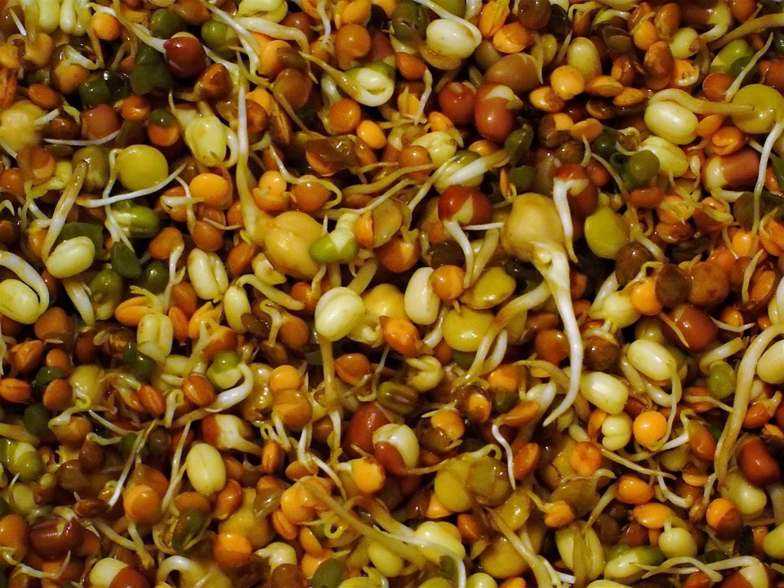Sprouts of the solanaceae family — tomato, potato, paprika, aubergine or eggplant — and of rhubarb cannot be eaten raw, as they can be poisonous. Some sprouts can be cooked to remove the toxin, while others cannot. With all seeds, care should be taken that they are intended for sprouting or human consumption rather than sowing, as seeds intended for sowing may be treated with chemical dressings. Several countries, such as New Zealand, also require that some varieties of imported edible seed be heat-treated, making it impossible for them to sprout.